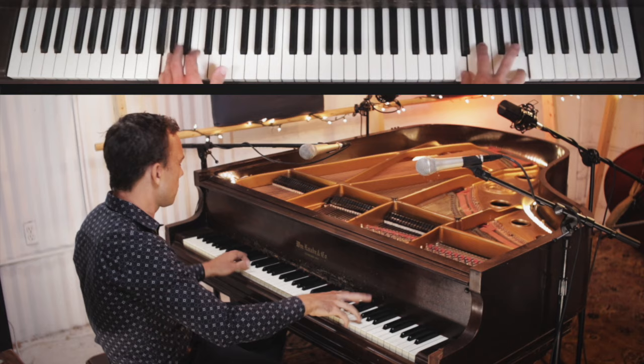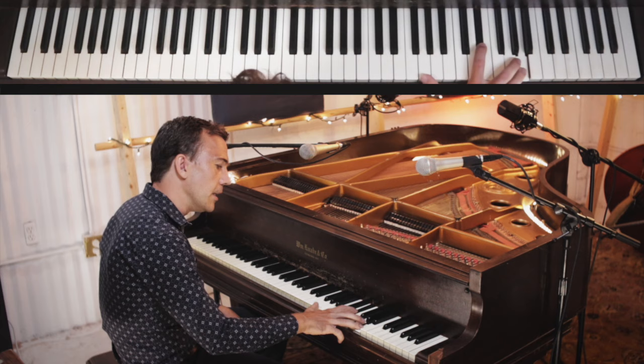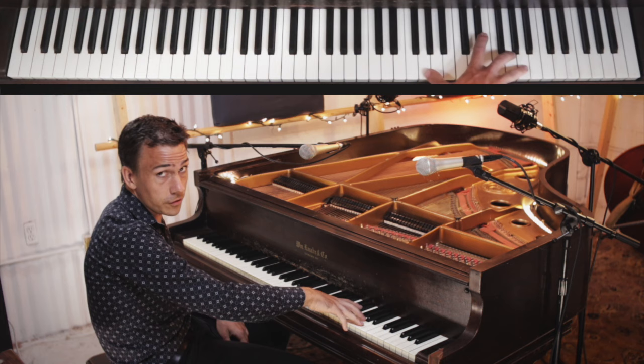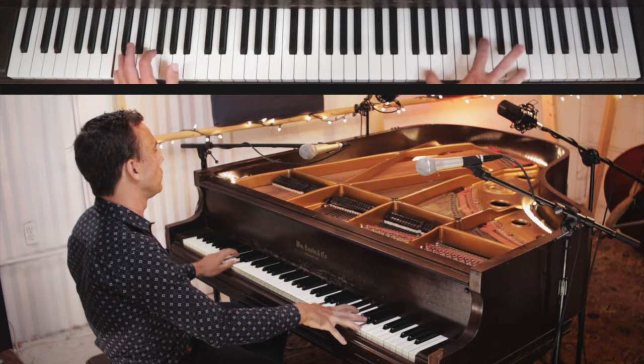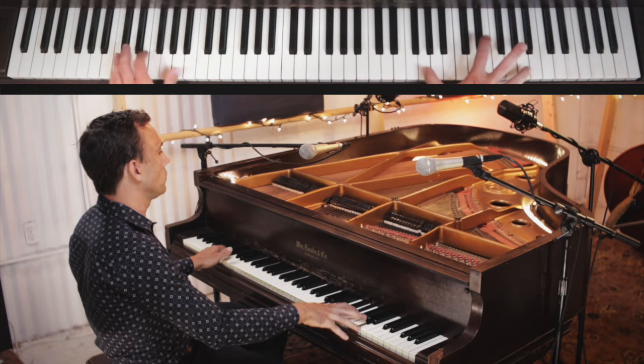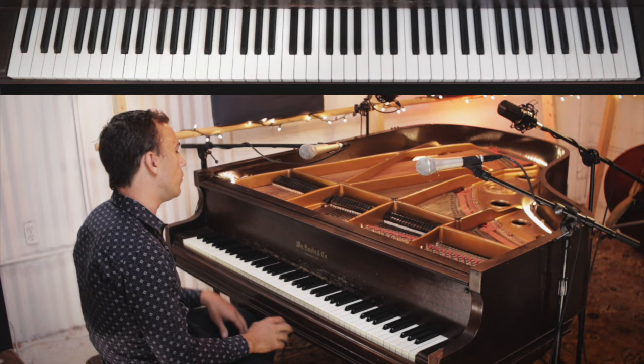We can also keep our hand there and just change one note — move our thumb down to a G. This chord is used in many, many rock and roll records from the 50s onwards. So there you have three different ideas to use.